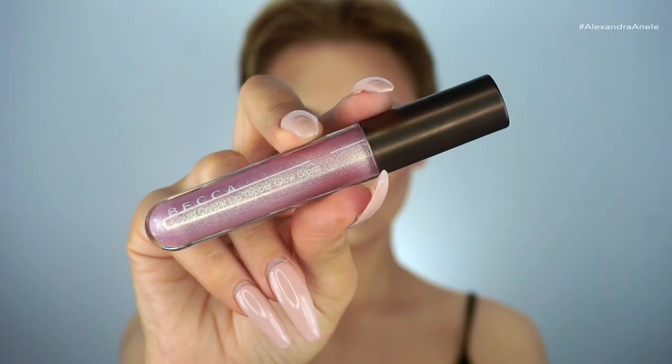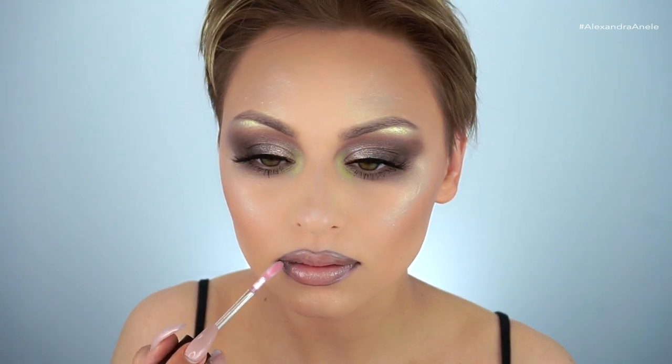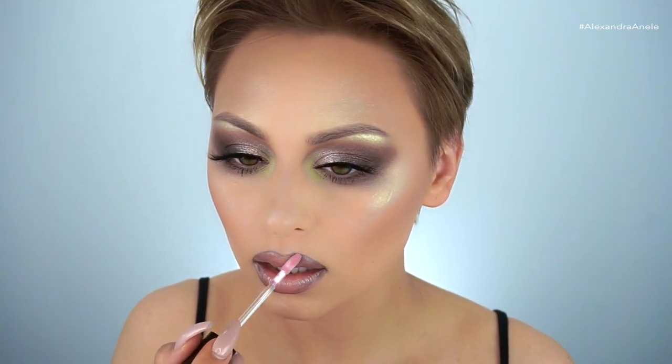To finish the lips, I'm going in with the new Becca Liquid Crystal lip topper in the shade Opal and Jade, applying it all over my lips and using the applicator to blend it into the lip liner, so it doesn't just look like I lined my lips and put on some gloss.